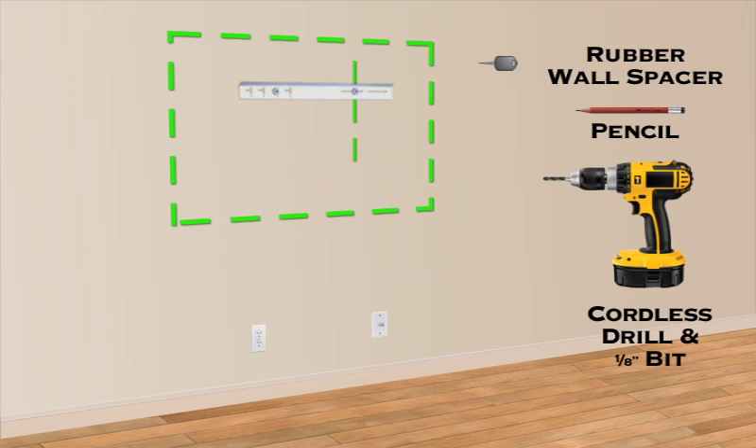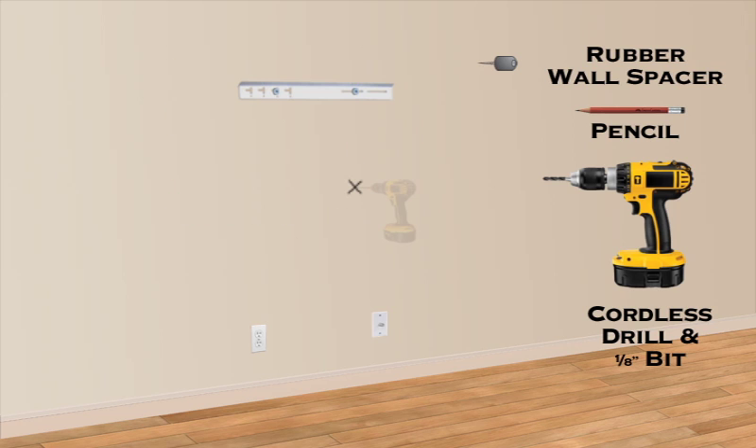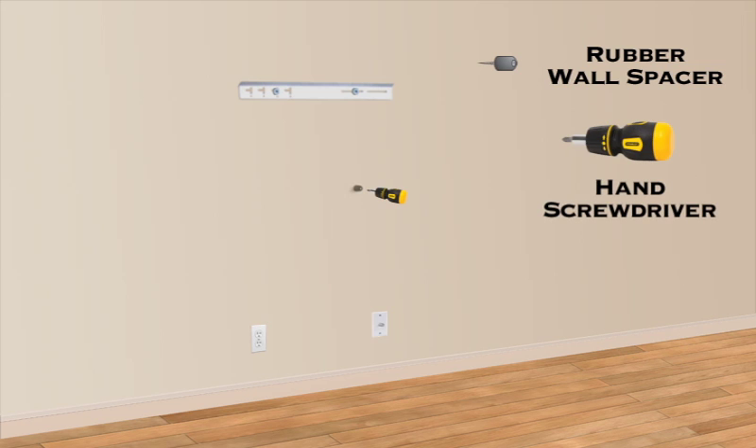Install the rubber wall spacer to either the left or right wall stud above the TV bottom and out of view. Mark the wall stud and pre-drill with the provided 1/8-inch drill bit and hand tighten with a screwdriver.